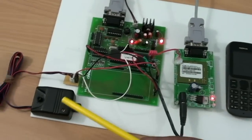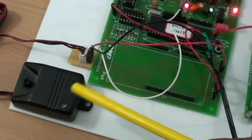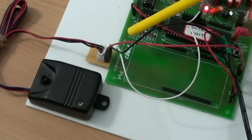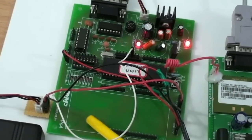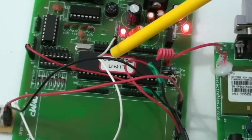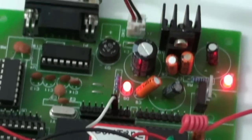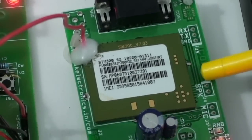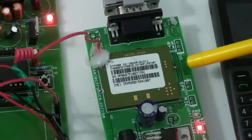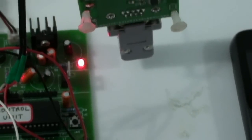Let me tell you the components present here. This is the Vibration Sensor. And you can see the PS4 Project Board. This is the Micro Controller. And this is the Serial Cable Male-to-Male, which is connected to the GSM. And you can see the SIM attached at the back.